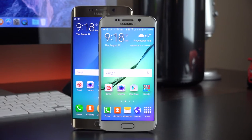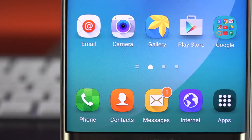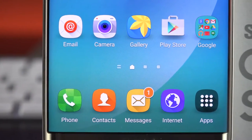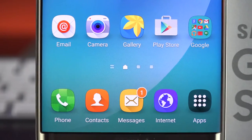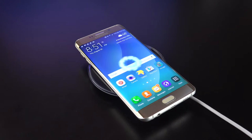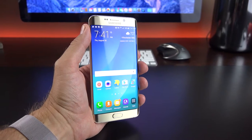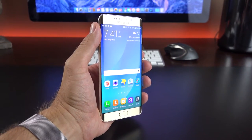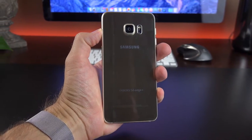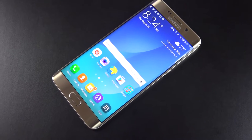The Plus comes with a larger 5.7-inch QHD Super AMOLED display, giving us a pixel density of 518 ppi. This is the same resolution as the Galaxy S6 but over a larger display, so it's not quite as pixel dense, but 518 is nothing to sneeze at. We get a larger 3000 mAh battery charged with faster next-generation wireless charging. We also get 4 gigs of RAM and 32 or 64 gig capacity options, because there is no micro SD expansion. Everything is sealed behind an all-metal and glass design, powered by the Samsung Exynos 7420 octa-core processor with a Mali GPU.